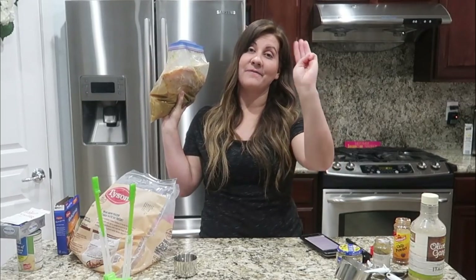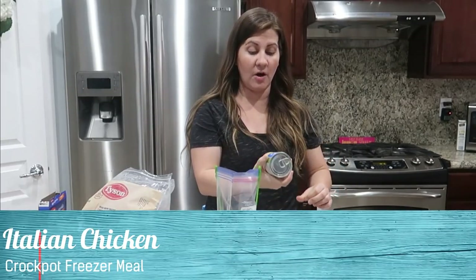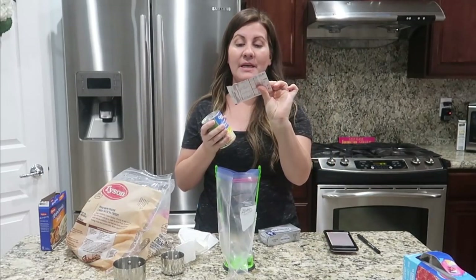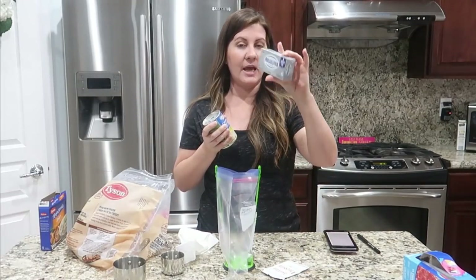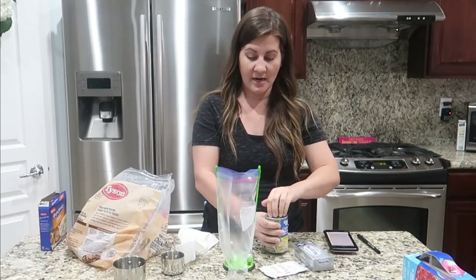Moving on to our third and final crock pot recipe — last but not least, the creamy Italian chicken recipe. For this one you are going to need a can of cream of chicken soup, a packet of Italian dressing mix, eight ounces of cream cheese softened, and then your chicken. That's literally it!